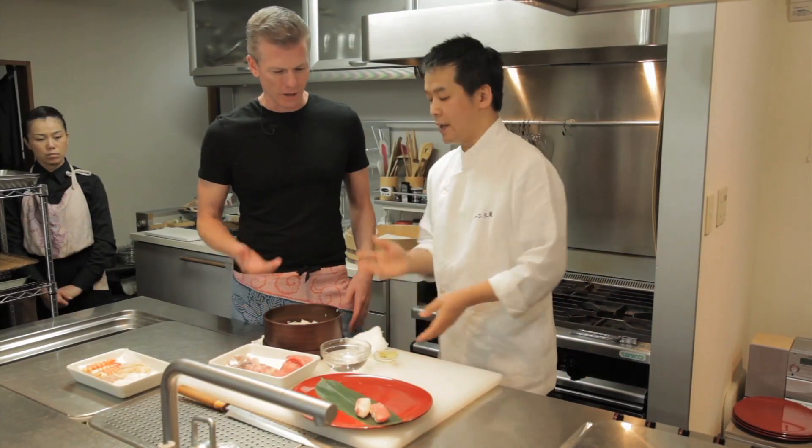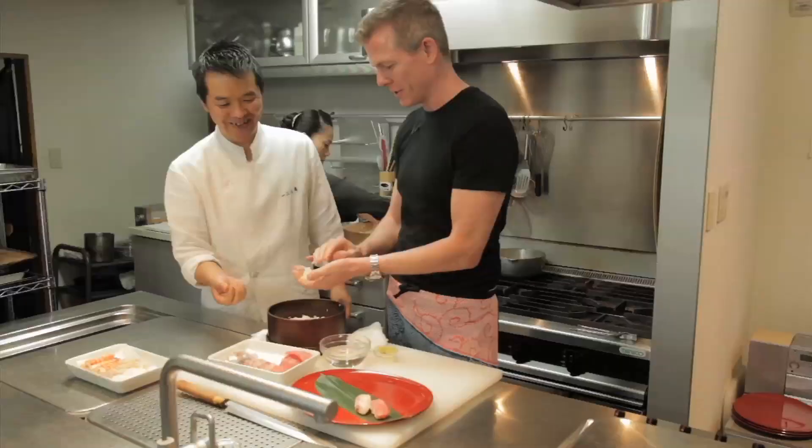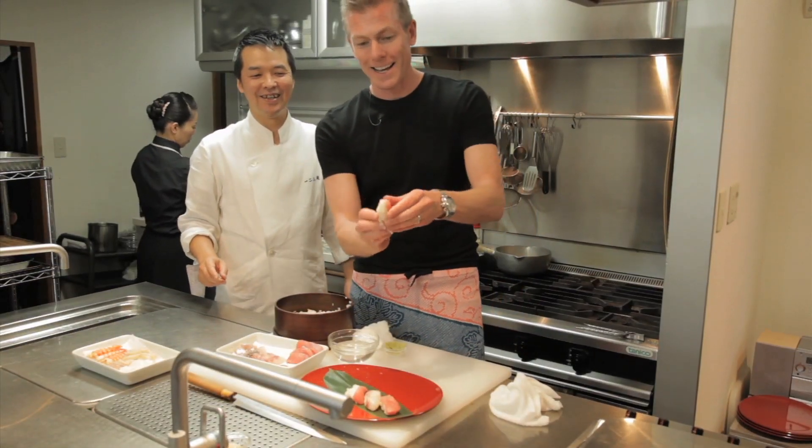I'll give it a try. Now that I've seen it done twice, I'm going to take a shot at it. It's not pretty, but let me try one more time. How about another time? That's a little bit better.